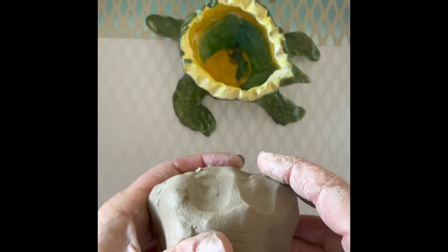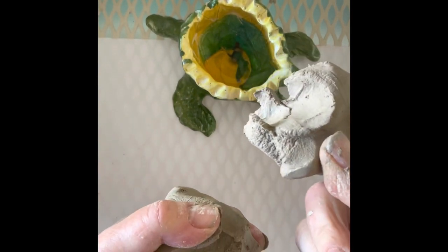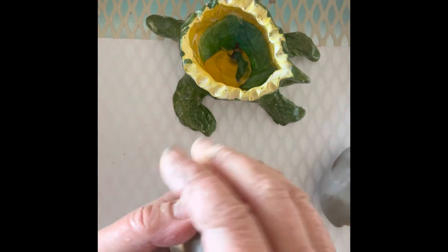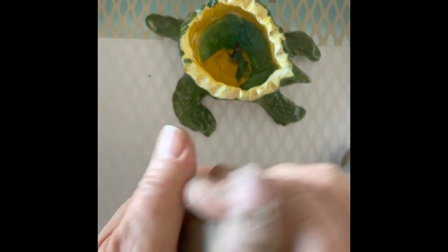First thing I'm going to do with my piece of clay is I'm going to take off a chunk and save that for the flippers and the head. With the other piece of clay — maybe that's a little too big — I'm going to smack it into a ball.